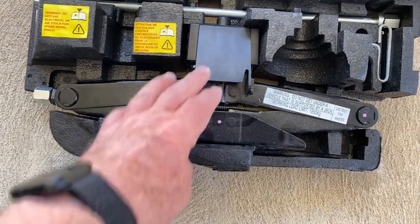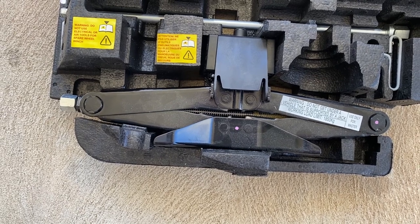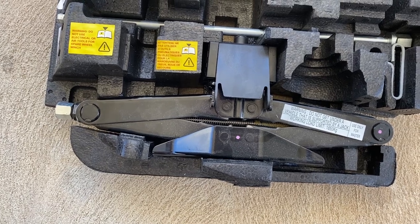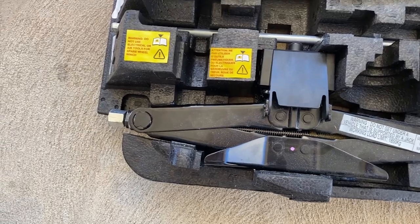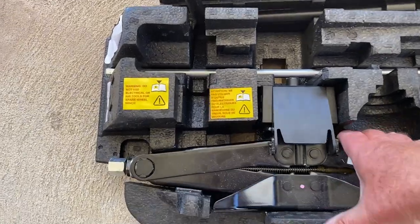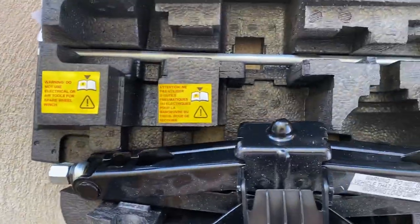On the front wheel you need this bit on it, and when you do the back wheels it must be a much smaller lift depending on where the lift point is, because you don't need that bit — it just unfolds. There we go, you just use that bit there.